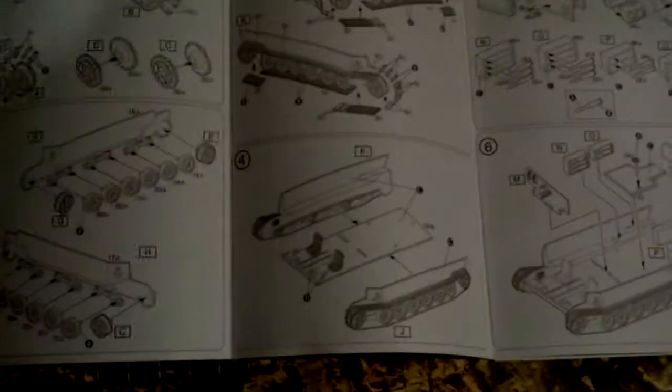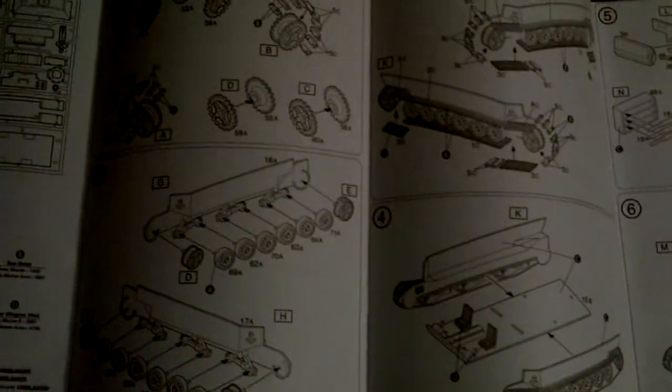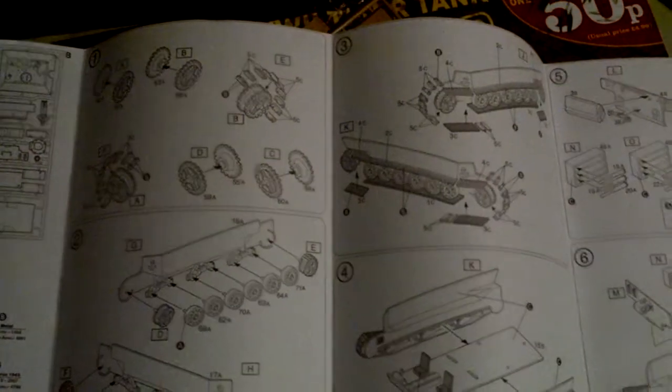Here are the instructions — it looks like quite a simple kit to build. As I say, it only costs about five pounds. When it's finished, that's what it should hopefully look like.